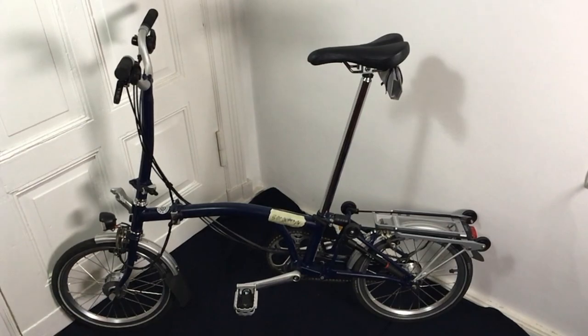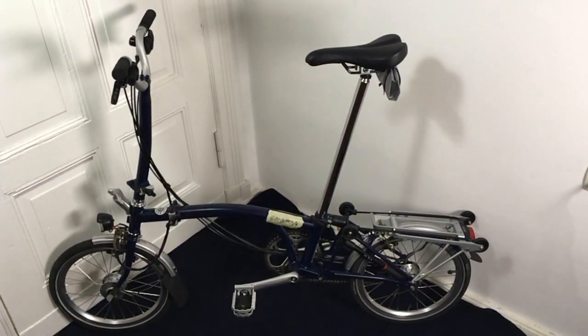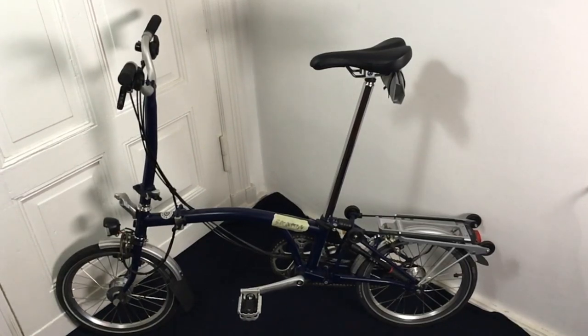Coming to a grand total of 19 names and 25 logo sets. Have I missed anything? Have you ever seen more badges on a single product? I certainly did not. Thanks a lot for watching. Goodbye.